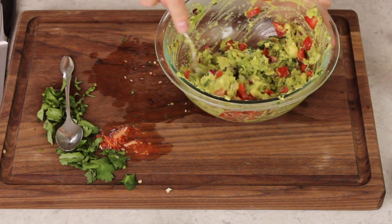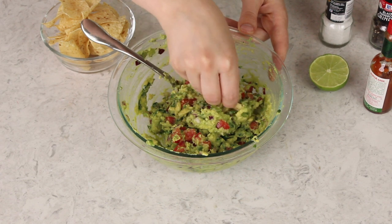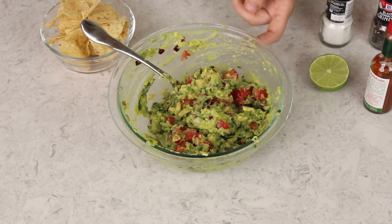From here on out it's up to you. Grab a nice salty chip and taste test, then add more lime juice, salt, pepper, and Tabasco sauce as needed. When it comes down to it, you're really just going to have to taste and decide how much of each to add. Mine actually came out perfectly — I'm not adding anything else to this one. That is how you make guacamole at home. Thanks for watching.